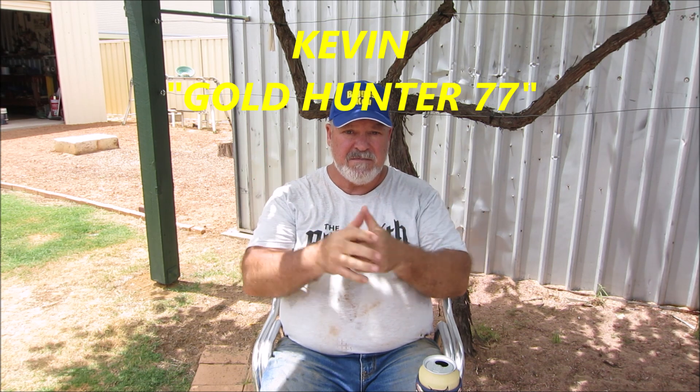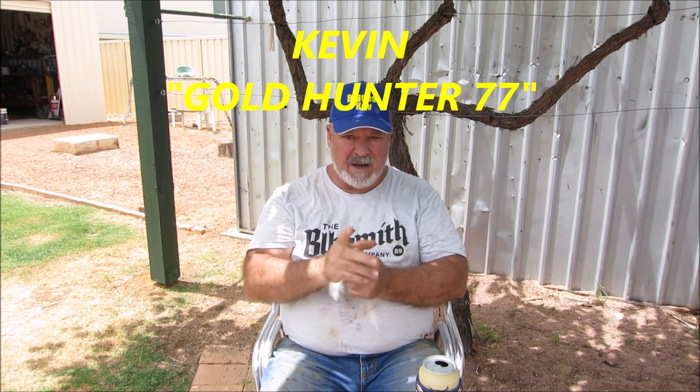Congratulations Kevin, gold hunter seventy-seven — I've sent your silver coins off, mate, posted them this morning. You should get them before Christmas day. Good luck with those, and I'll put in a few extra bits and pieces for you. I hope to get out bush this week sometime. I've got a couple of old gold mines to check out, and there's also a place I've been to before where I use my metal detector and found a gold and copper specimen with my Monster 1000 metal detector. So I was thinking about going back there — that was a couple of years ago and I haven't been back.